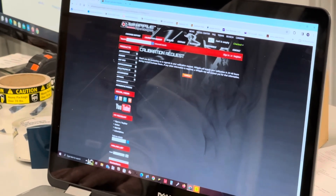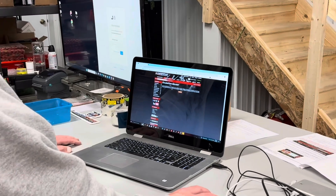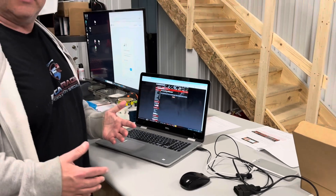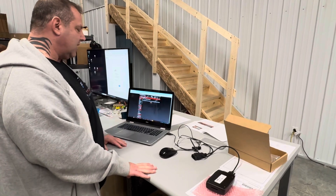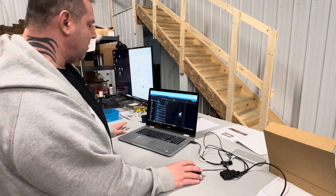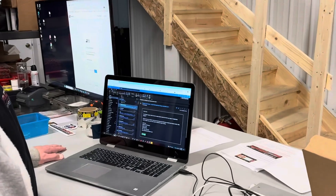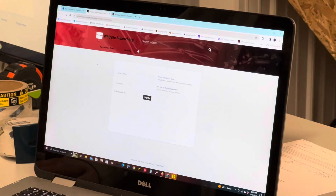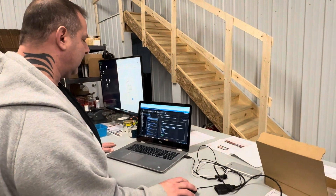Thank you for contacting us regarding your calibration request. Whipple will supply your calibration in 24 to 48 hours during normal business hours. Any information required, a Whipple rep will contact you. So that way you know it's successfully done. You should also receive an email — make sure you check your spam. Your Whipple support ticket has been created. You can click 'View Ticket' and it will take you to the ticket on Whipple's website. You will have to create a username and password, but you'll be able to check your ticket status.